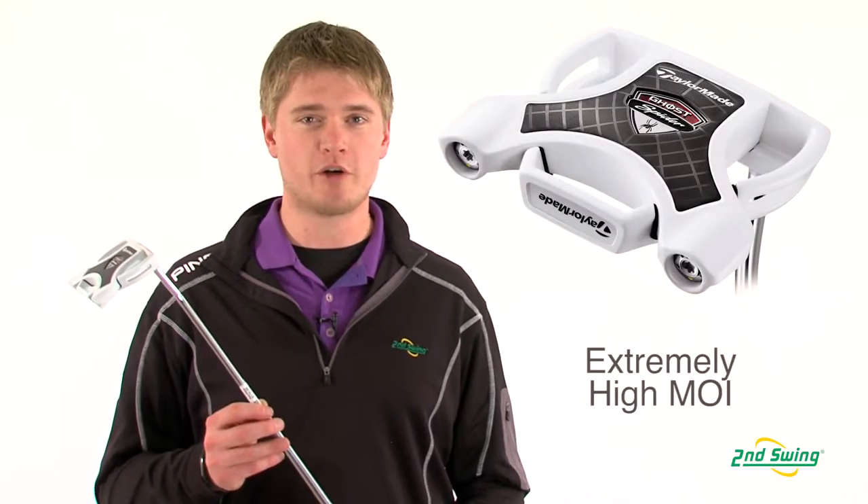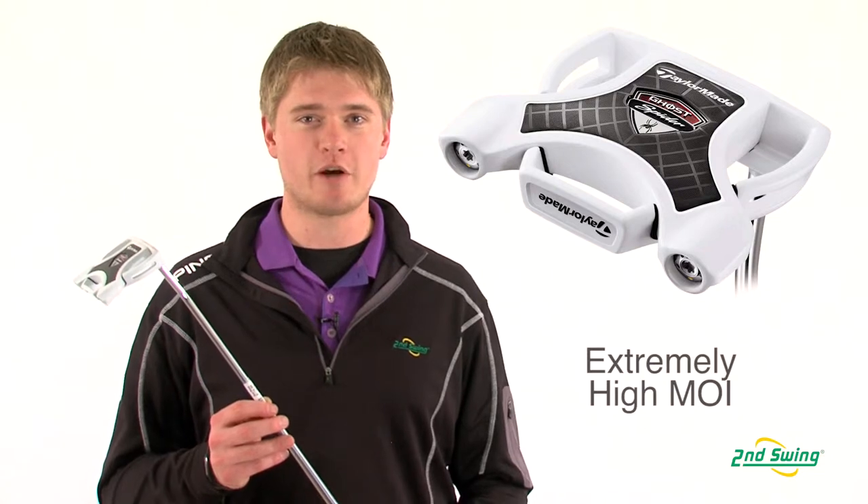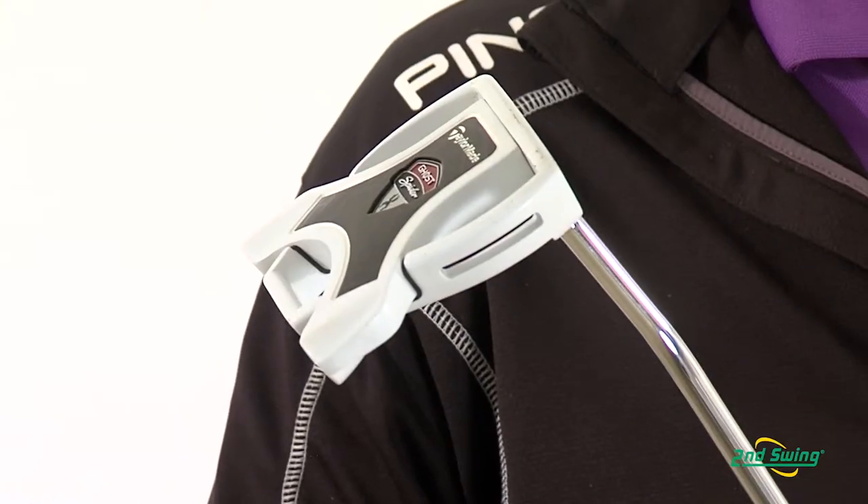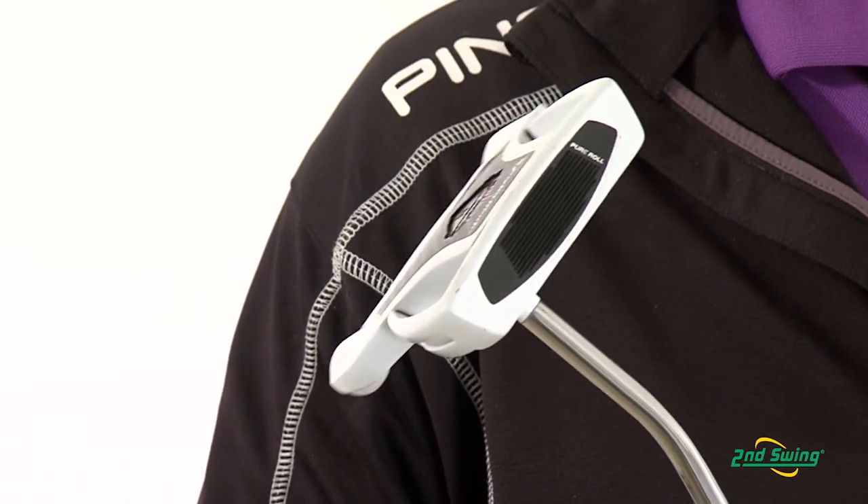Jason Henning with Second Swing here today to talk to you about the TaylorMade Ghost Spider Putter. The Ghost Spider Putter is very similar to other Spider models in the past. It's a very high MOI putter, which makes it very forgiving due to the extreme perimeter weighting.